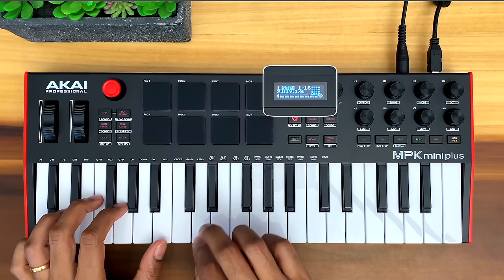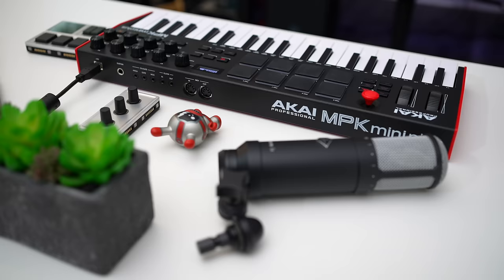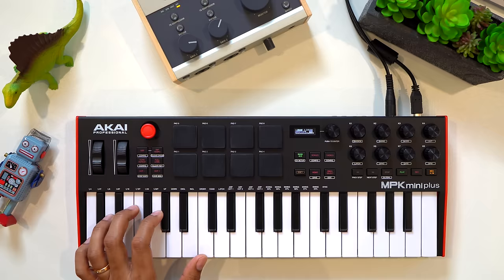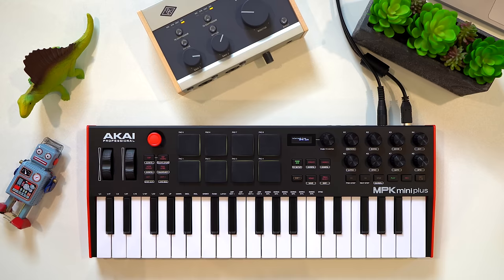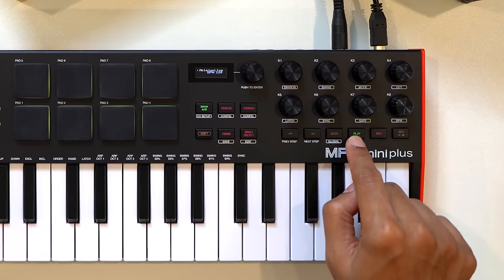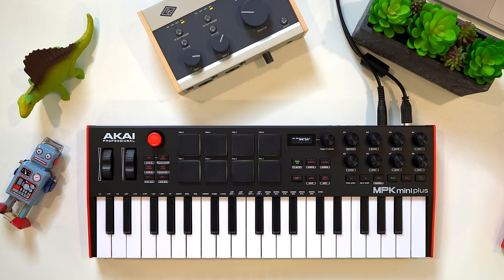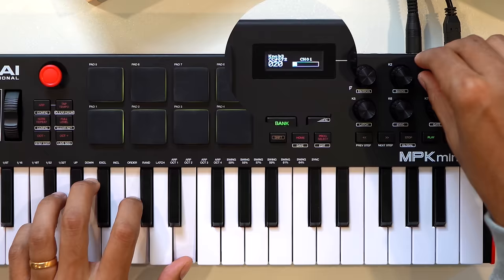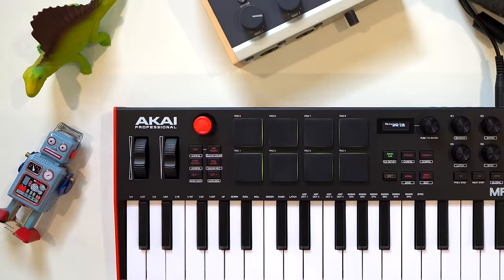You get more connectivity for external synths with this keyboard. Most keyboards here have MIDI outs, but they are even more useful with this built-in sequencer. The MPK Mini Plus also has dedicated transport controls, which are missing on the regular MPK Mini. The DAW features are decent with mapped DAW plugins, but you don't get the excellent feedback on the screen like other keyboards here.